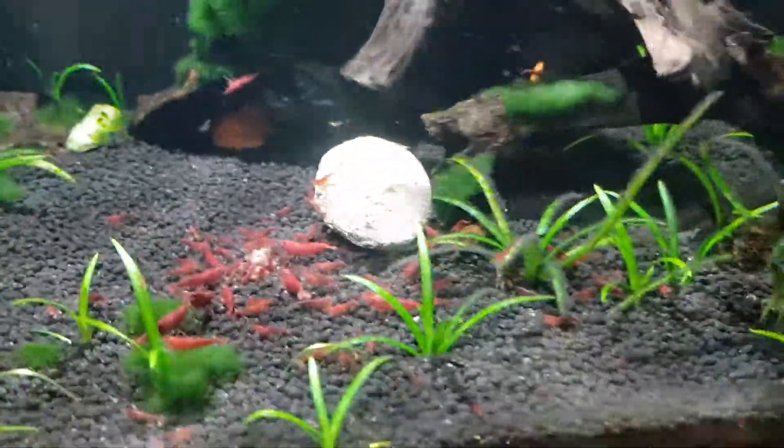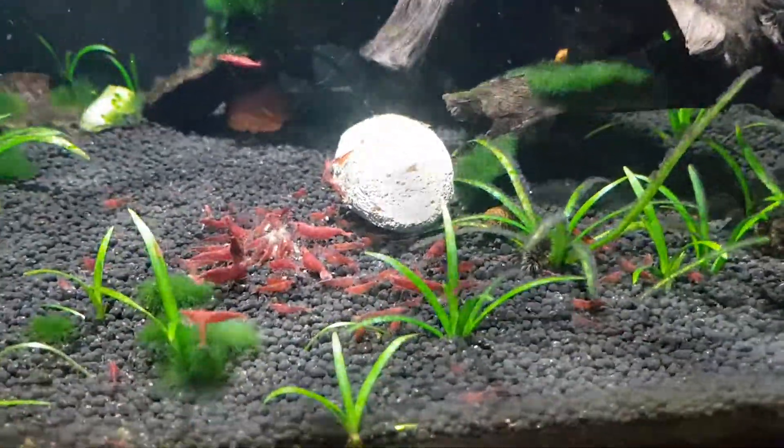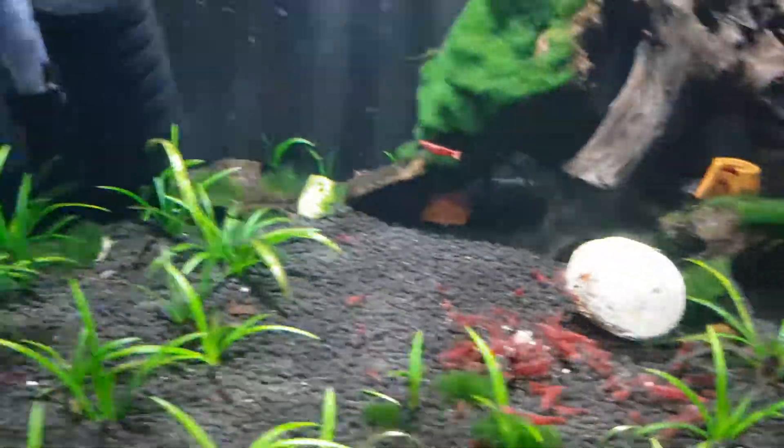And these are all bred on tap water — I don't even use dechlorinator. My water is completely off the scales, it's so hard. It's unbelievable. Yeah, all good.